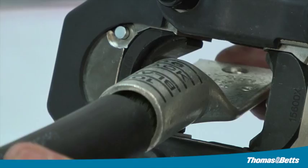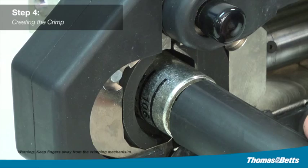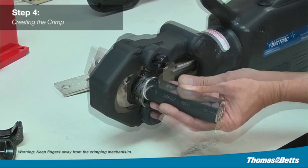Step four: creating the crimp. Locate the markings on the connector and die. Keeping fingers away from the crimping mechanism, insert the connector into the tool, and position and align the die and the connector. When making multiple crimps, make the first crimp nearest the tongue and work toward the barrel end.